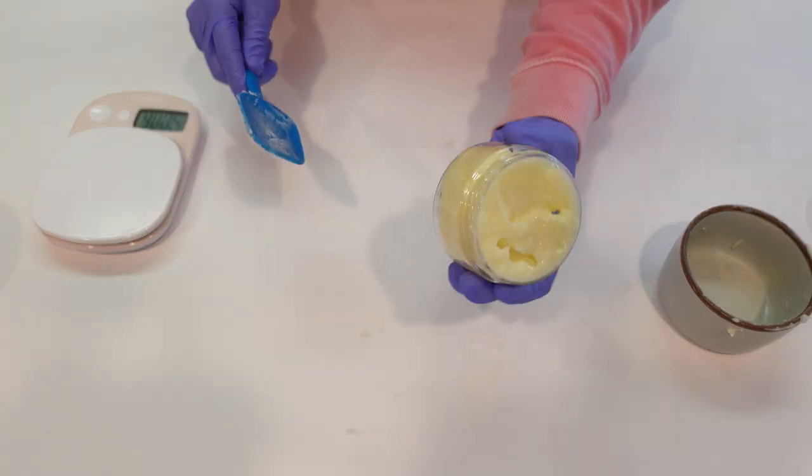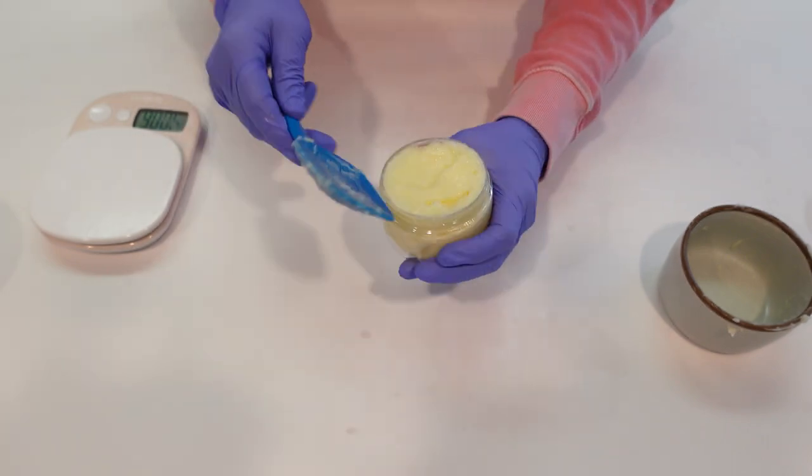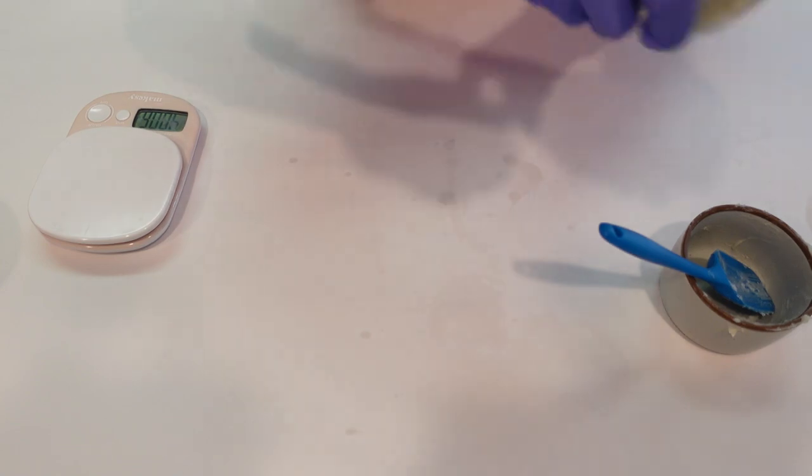After it's all mixed up, you pop it into a container. That's it — there's your second formula, the foaming creamy cleanser. We'll pop the lid on this one and set it aside.